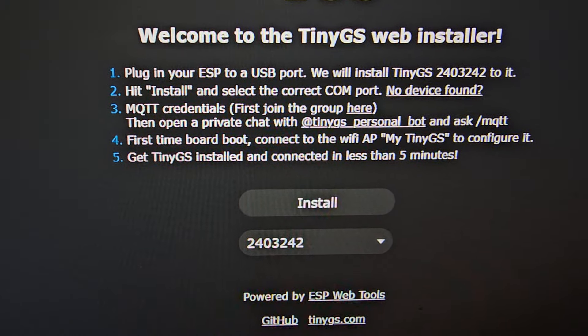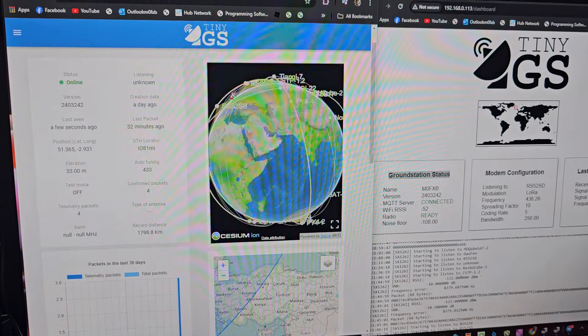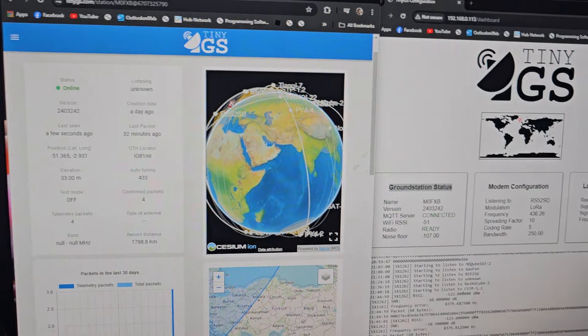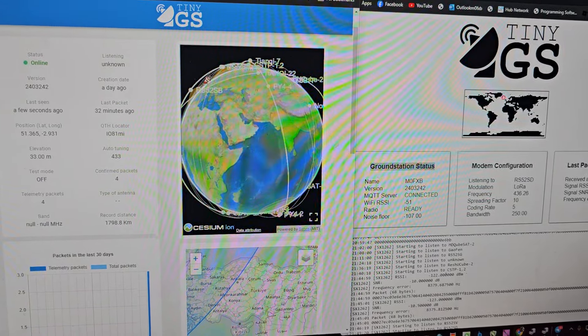It's very straightforward to upload the firmware to this device. Literally click, click, upload, select your COM port, and the firmware is loaded. You have your own dashboard, as you can see here on the right-hand side, and on the left you can look at all the satellites that you're receiving packets from, and a lot more.